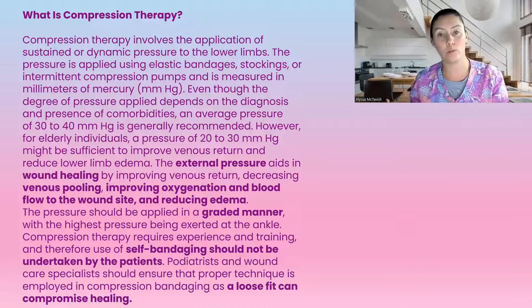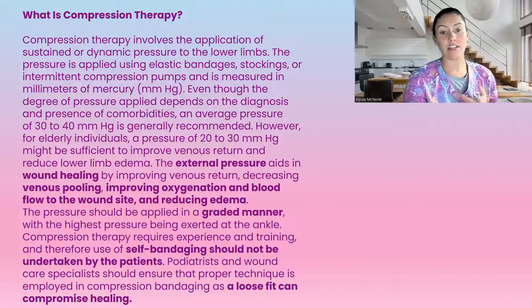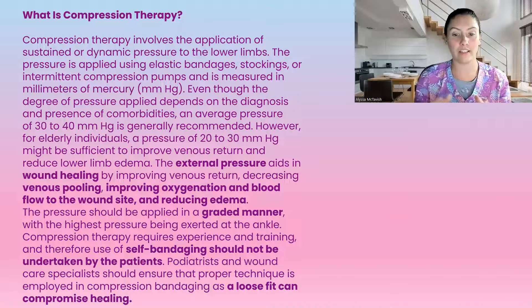This can cause wounds in itself. So compression therapy decreases venous pooling, improves oxygen and blood flow to the wound site, and reduces edema — that swelling that we get.